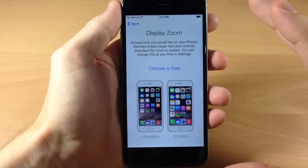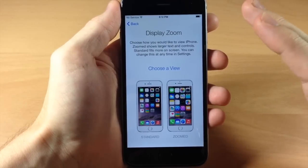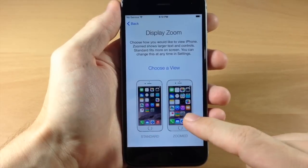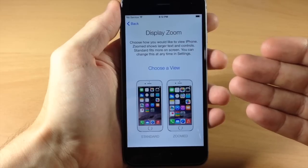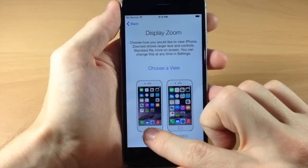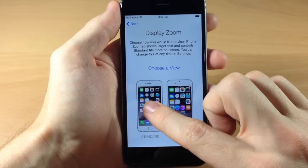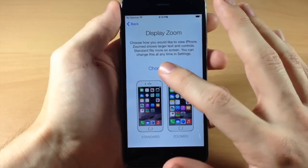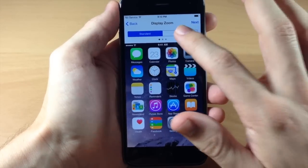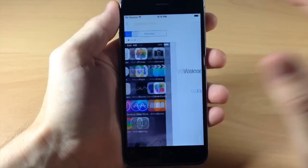Right here is something unique to the iPhone 6 and 6 Plus — this is the Display Zoom. You want to choose your view. This is the standard look, and right here is the zoomed look. If you use the zoomed look, it's going to look more like the iPhone 5 and iPhone 5S and give you all those icons much larger on the screen. With the standard view, you actually get an extra row of icons and the app icons are smaller. So choose your view — I like to use the standard view, so we're going to tap Next.